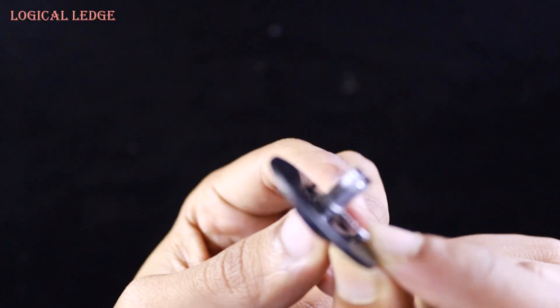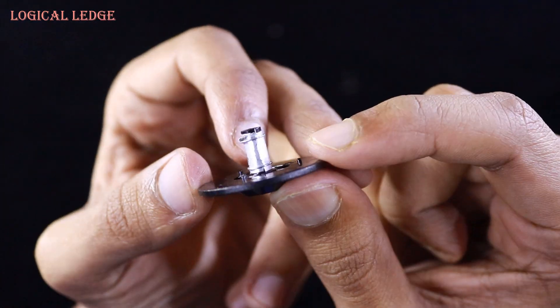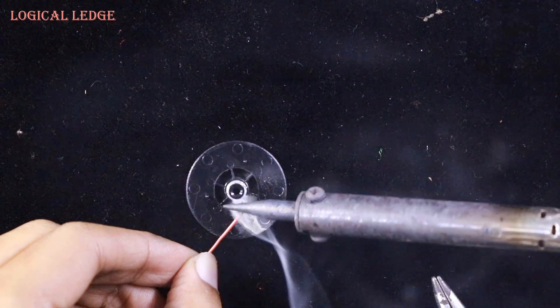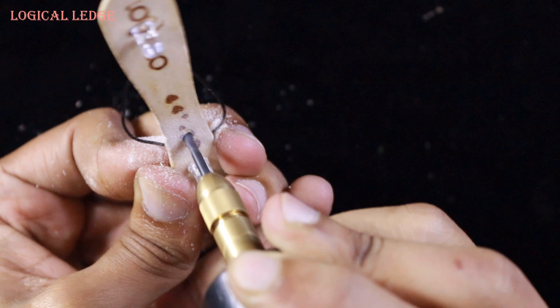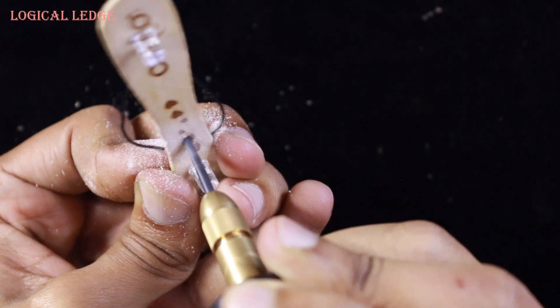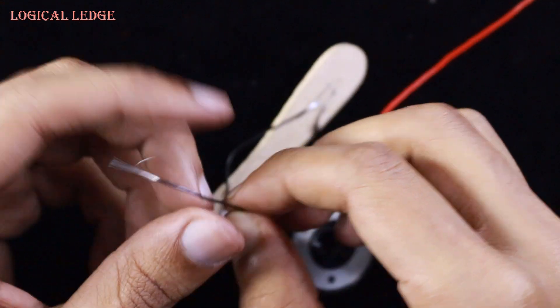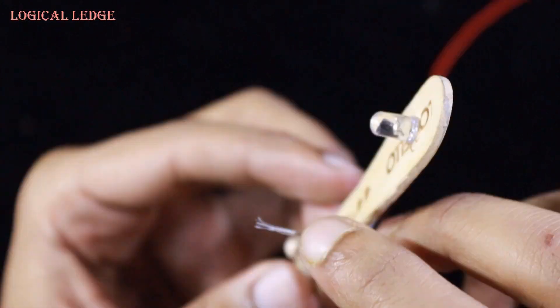After doing that, it looks like this. Make sure you keep some extra wire on the bottom. Now I'm soldering a wire on the bottom line. Then you need to make a hole in the center of the propeller to join the ground line. Now I'm soldering the ground line and inserting it in the hole.